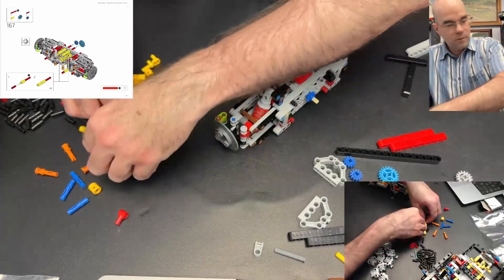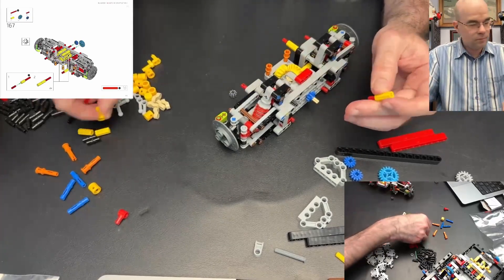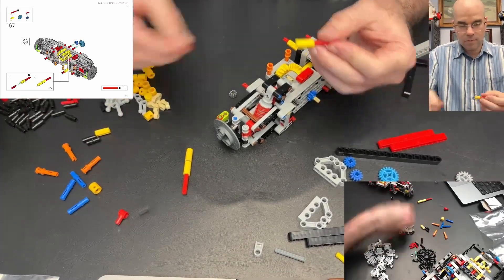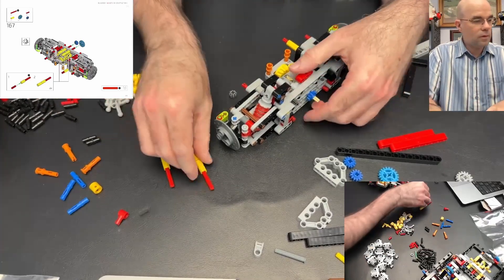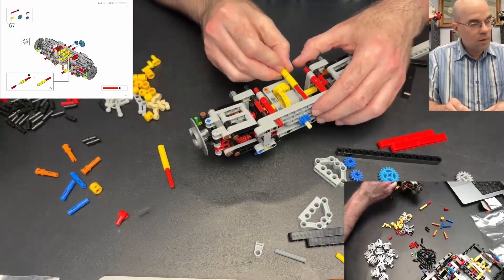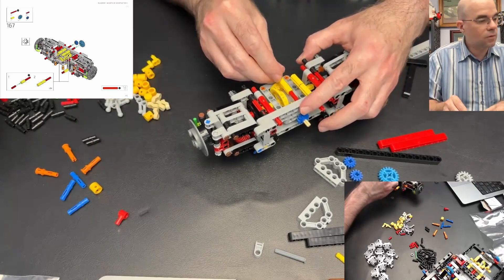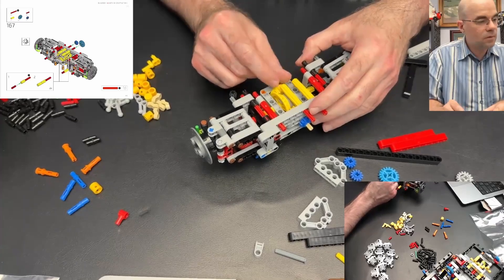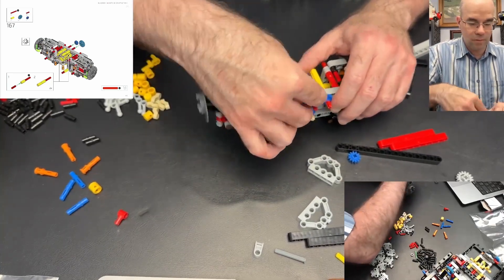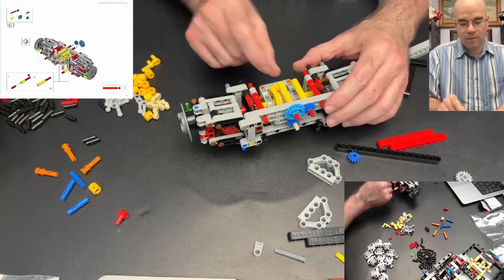Okay, red axles — a red axle and a long red axle. That goes there. We're on the bottom again and we have these going in. We have a small blue gear and a large light blue gear and they mesh together, meshing with that — so all those are meshing together now. That's going to drive the wheels.